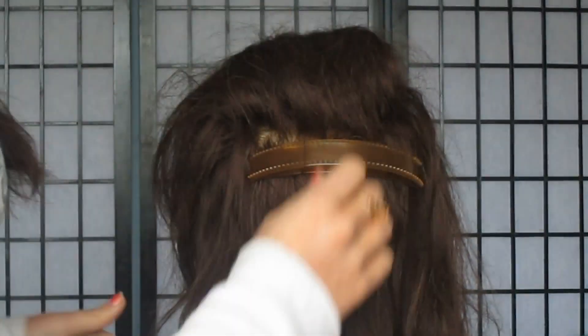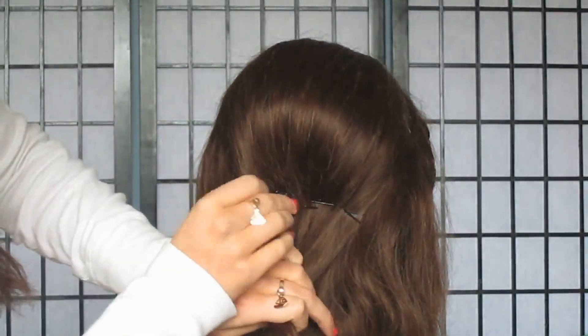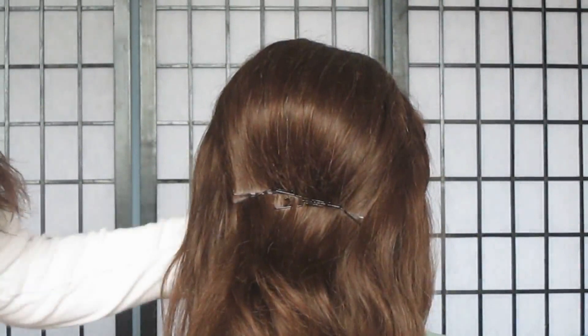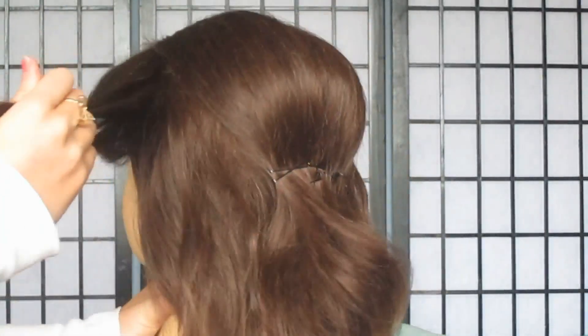So you want to start off by taking the crown section on backwards and backcombing. Use some hairspray for this one because you're going to want it to last. I'm using the middle sized bumpit of my volumizers and basically you want to insert that at the back of the head and comb over and smooth. Then you want to secure that in place with a good amount of bobby pins.